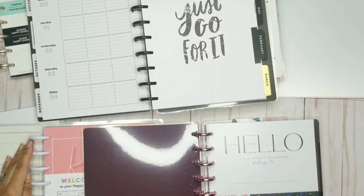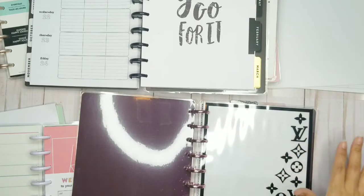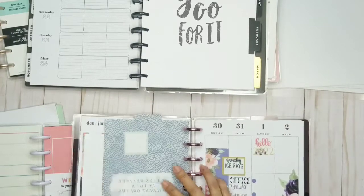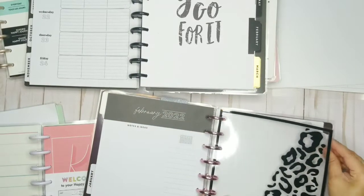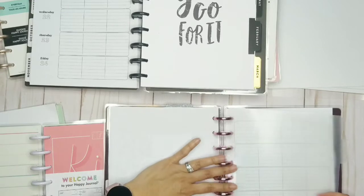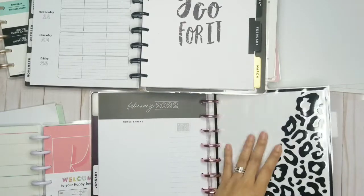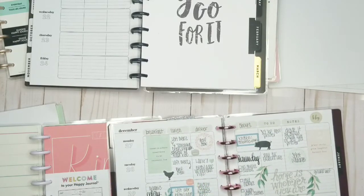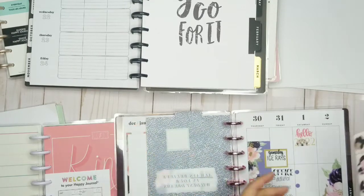My Louie divider is going to get the most love here and she's going to go in the front. So that's going to be like my cover and I'm going to flip through — this is going to be the week that I'm on. My second divider is going to be over here. This will be the cover and I'm going to pop one in right here. This one's first.